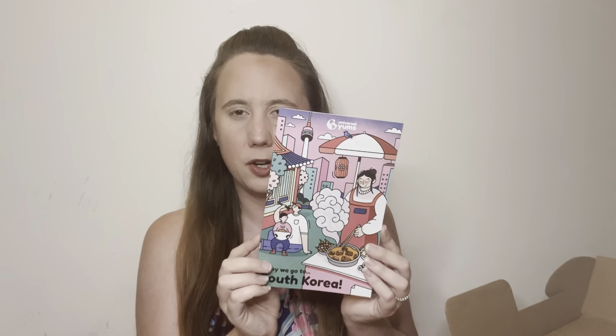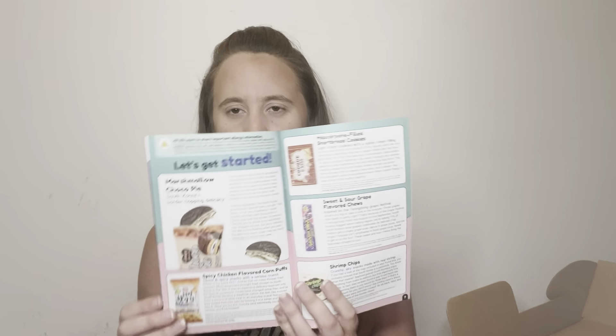There is also a little booklet in the box, which is one of my personal favorites. It tells you things about South Korea, there's some trivia you can answer, and then it tells you about each item in the box. If you're interested, there are also some nutritional facts in the back, and there are also some recipes, which I think is always very cool.